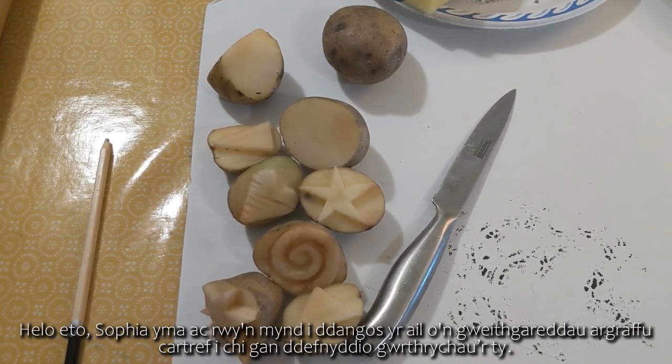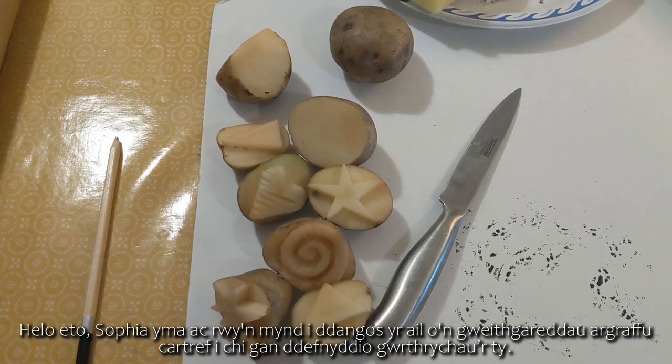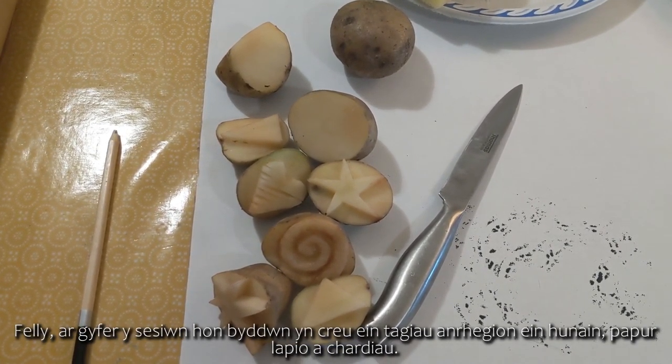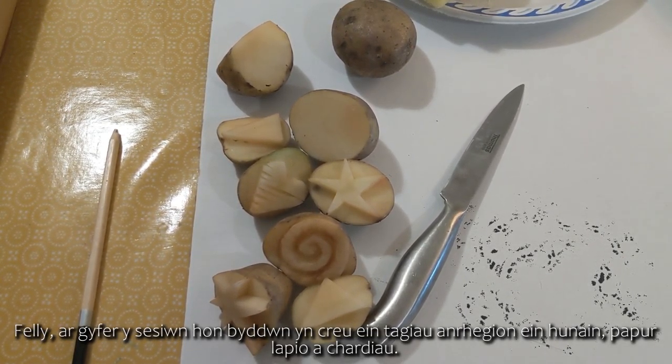Hello again, it's Sophia here and I'm going to show you the second of our home-based printing activities using household objects. For this session we are going to be creating our own wrapping paper, gift tags and cards.